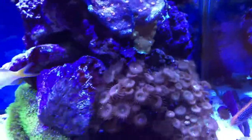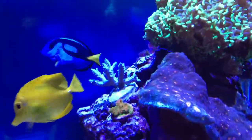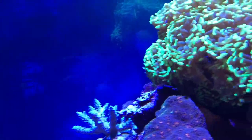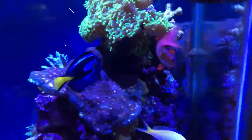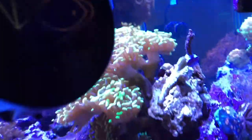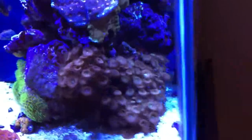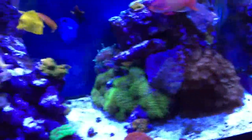This tank is definitely something I'm proud of and I continue to enjoy the hobby. There's another sea urchin there. I'm running one MP20 that I've had forever — that thing has been running for probably a good five years with no hiccups.